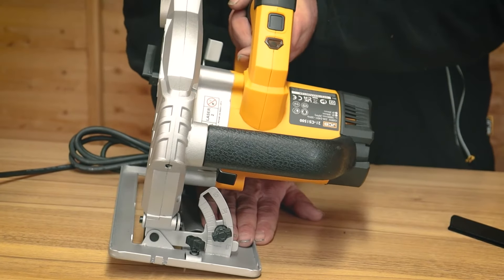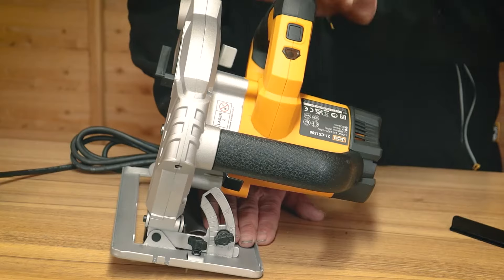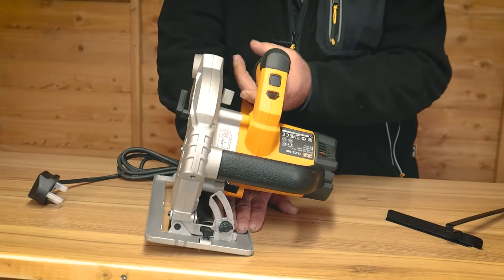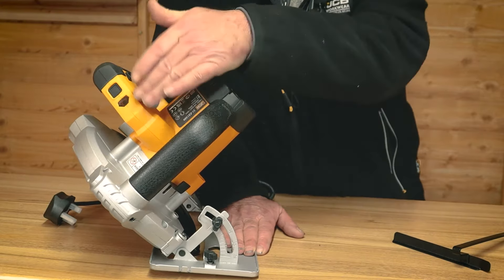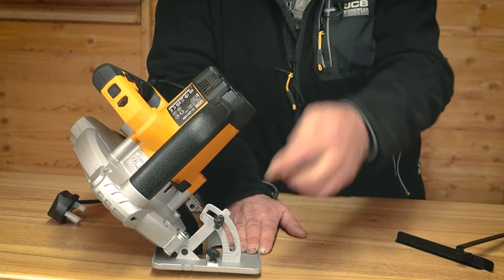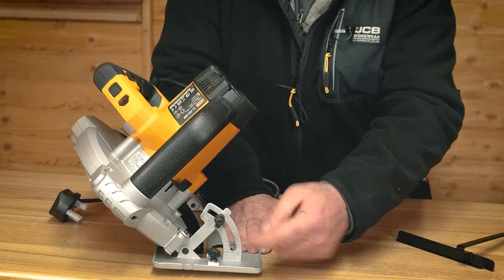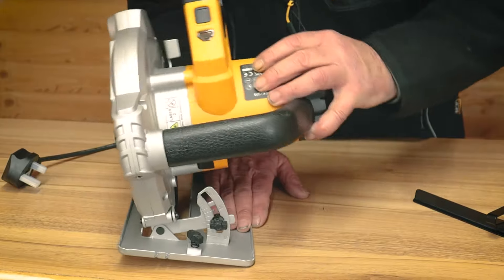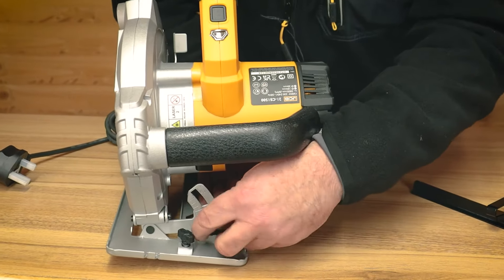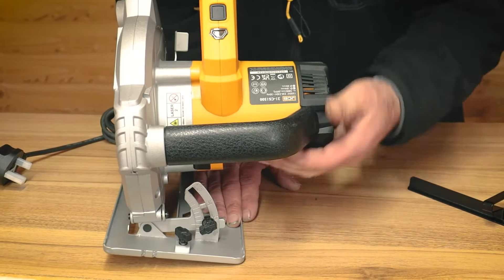Typically we'd have this set up at zero degrees — straight — but there is the capability on this machine to set up a tapered cut anywhere between zero and 45 degrees. That's the option here on this knob, so if I lock it off here that would lock it at 45 degrees, and again I can bring it back down, square it up, and lock off in the upright position.